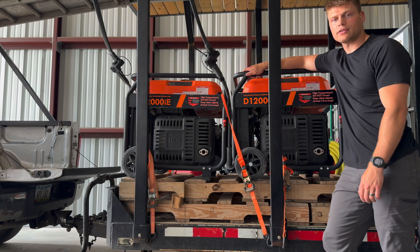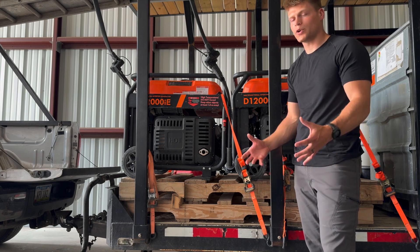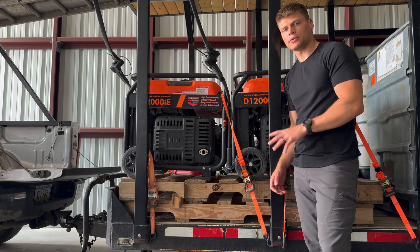As long as you have good battery management — I've used different generators in the past and I've blown them up. They just weren't enough power and weren't made to charge these batteries. These are made to get the job done and I've been really impressed with them so far.